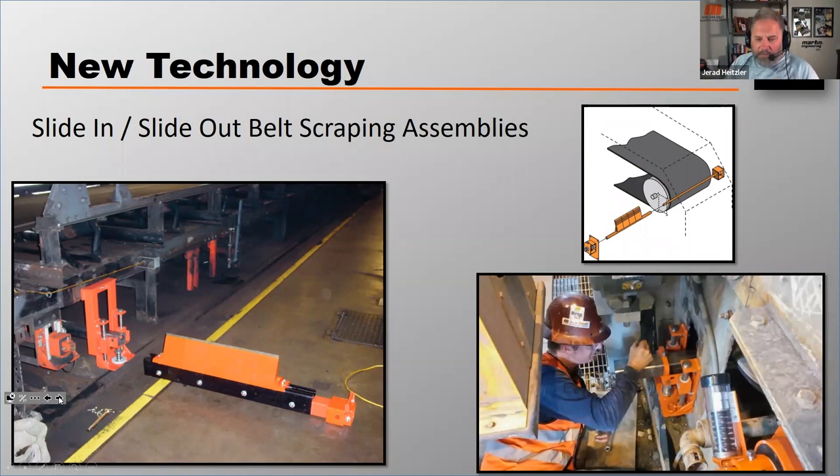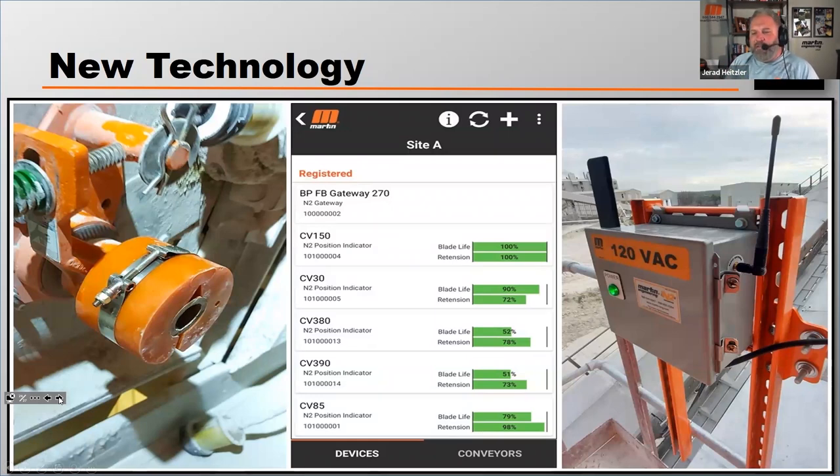Workers can take the unit out of service, change out the blades from the safety of the side of the conveyor, and then reinstall the unit. Another recent development from the last couple of years is using technology to really minimize inspections. This is a unit we've developed — some other manufacturers have these as well — that mechanically bolts on or sits on the main frame of your belt scraper. It measures rotation of the mainframe, which comes from wear on the blade.